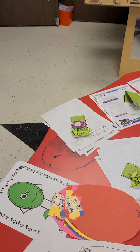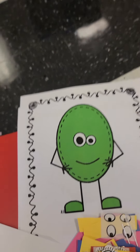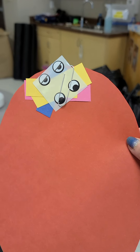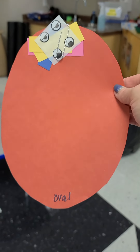So we're working on the oval shape. Here is an oval person. You have your oval, and you have pieces to make your oval person — some arms and legs and some eyeballs to put on your oval.